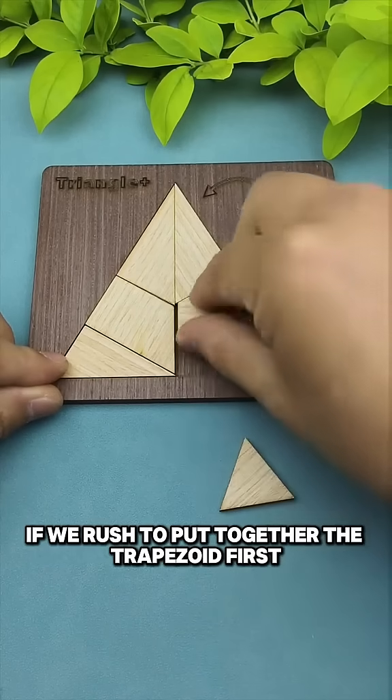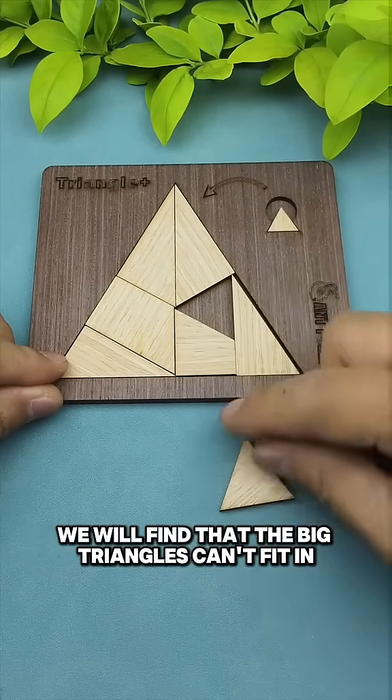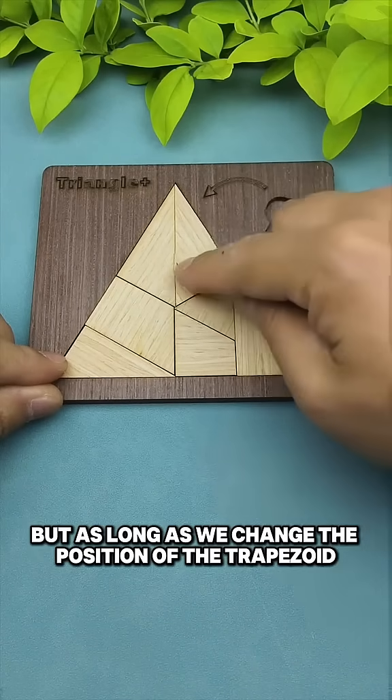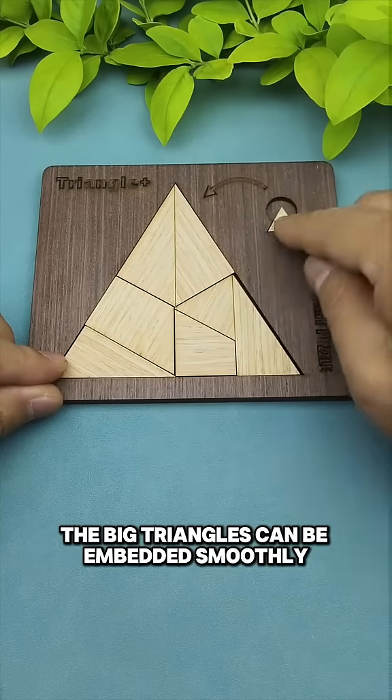If we rush to put together the trapezoid first, we will find that the big triangles can't fit in at all. But as long as we change the position of the trapezoid, the big triangles can be embedded smoothly.